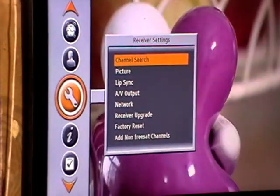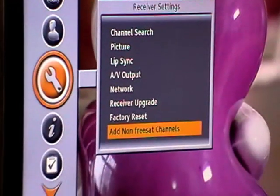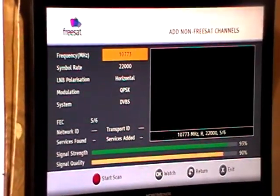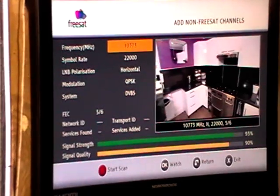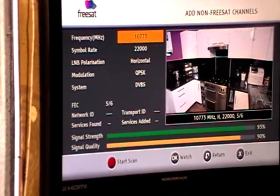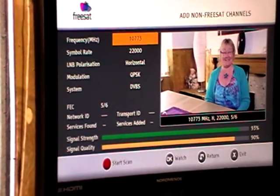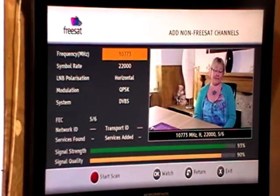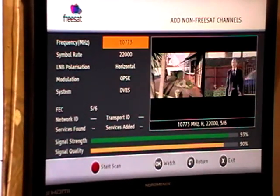We're in here now and the last option is to add non-Freesat channels. It shows the frequencies for the last channel we were on. Because I have this set on BBC London, the ITV version would be ITV London, and I possibly want to add the other versions — which would include UTV, maybe for football on a Sunday afternoon.